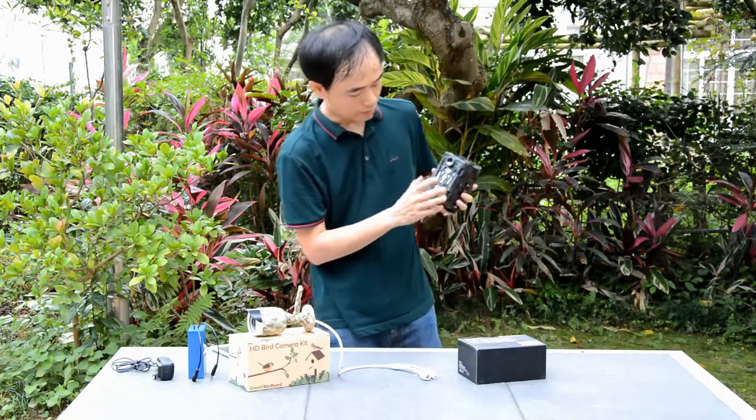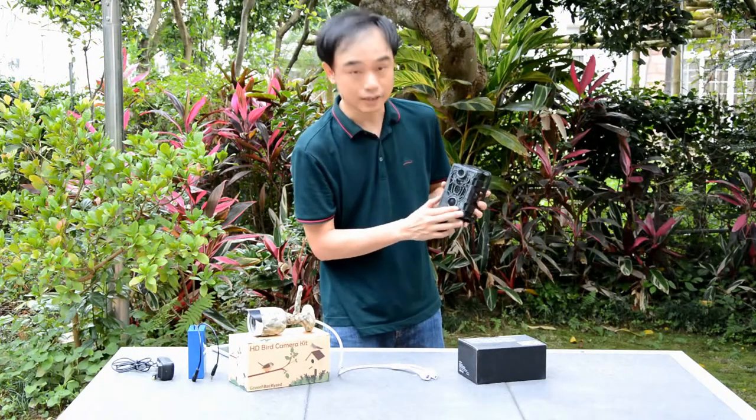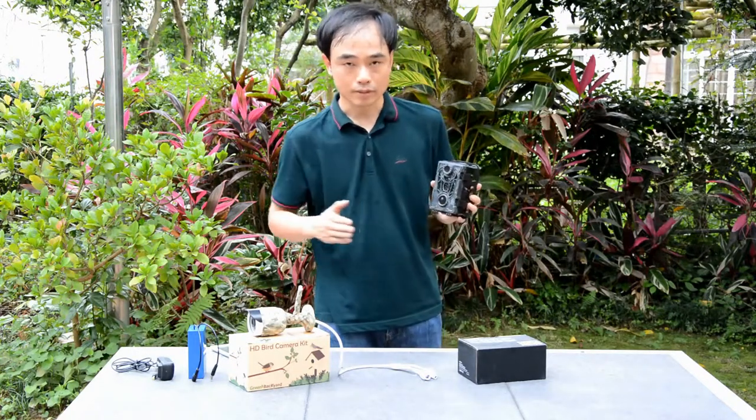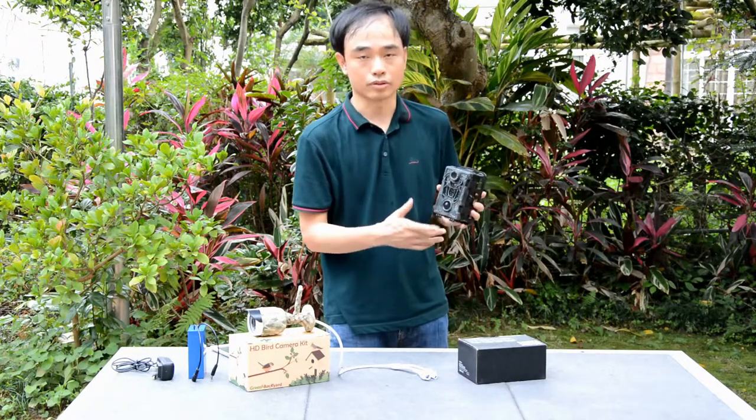The camera also has infrared for night vision. This is the motion detection — it can detect an object flying through and trigger the camera to take a snapshot or record a file.